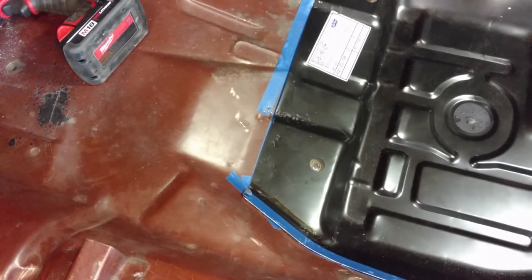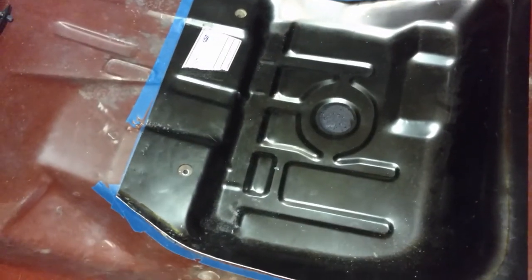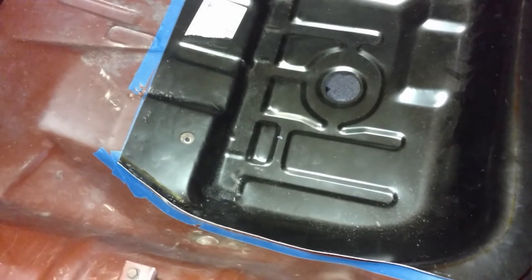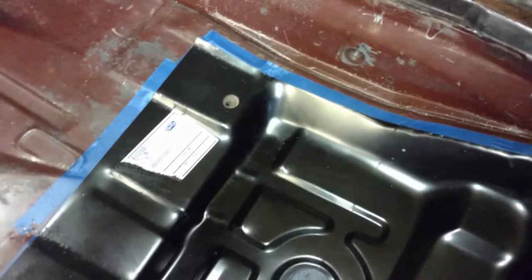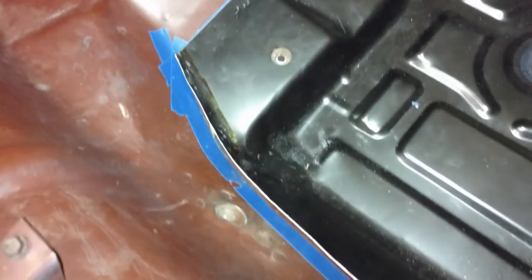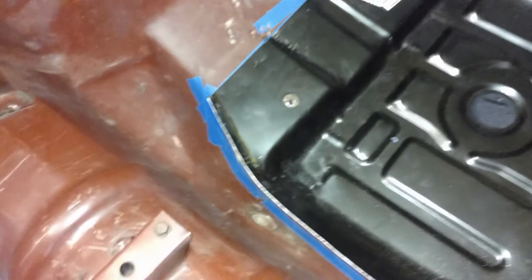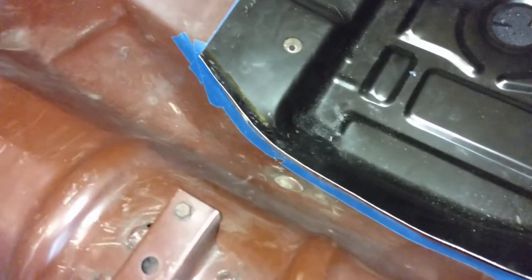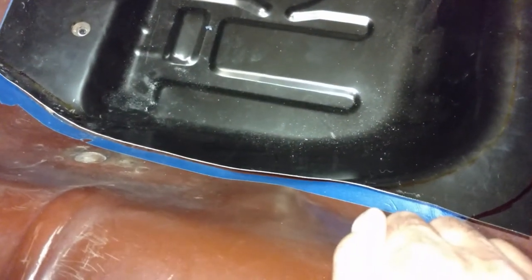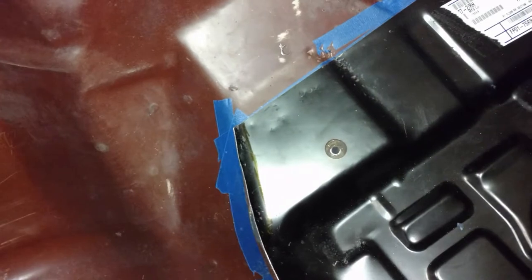I'm kind of sick here — measure twice, cut once, but inevitably you're working it back and you can see I over-cut just a little bit and got a gap. It's something I can fix, it's not a big deal, but it's just annoying when you're going along so carefully and you still screw it up. I put a width of a tape line down on the black panel and cut along that, and somehow just got off.